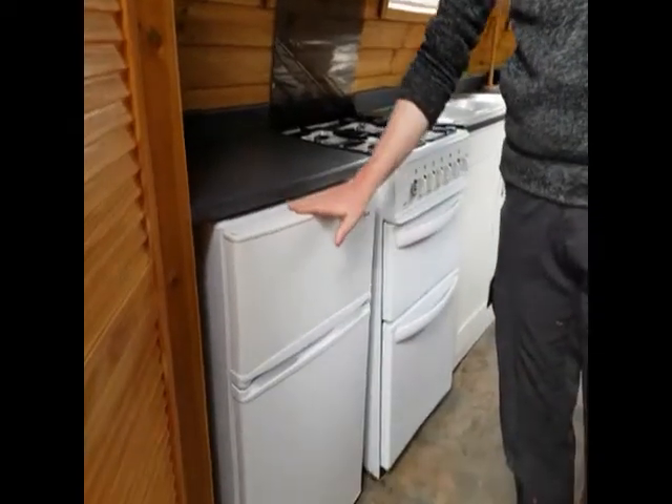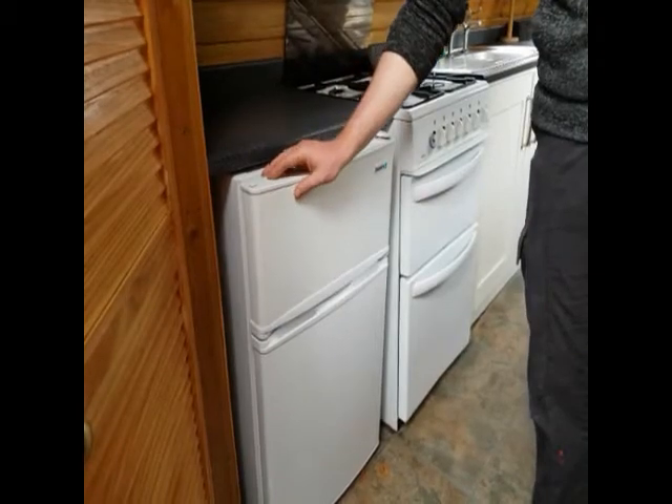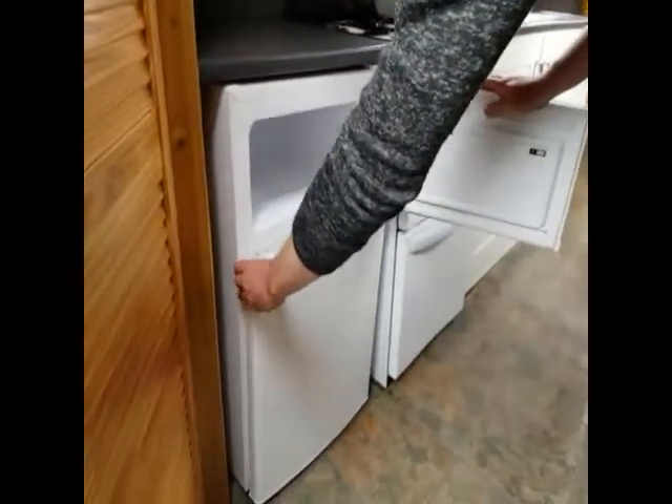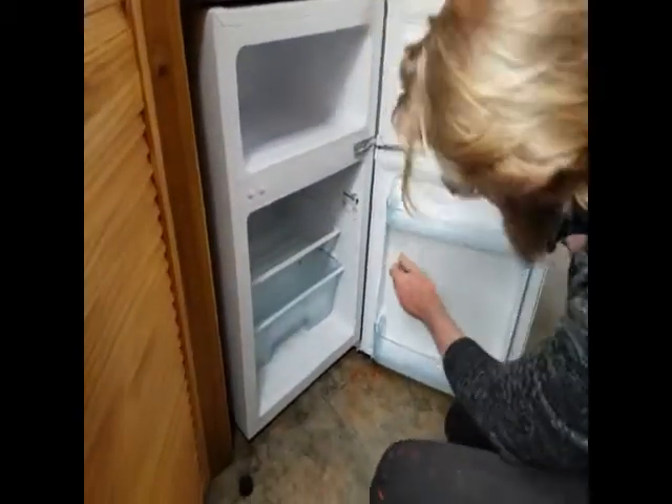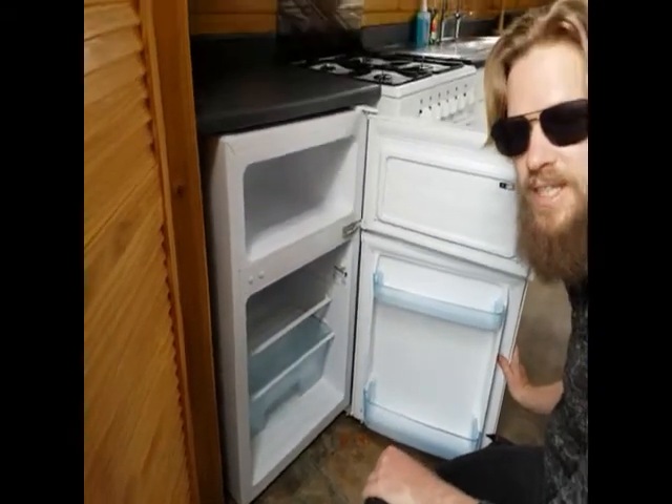On board the boat as well is a fridge with a freezer section. There are controls on the inside of the fridge — please do not adjust these. They're set to a level to save our batteries, so just leave them at the level that they're set at.